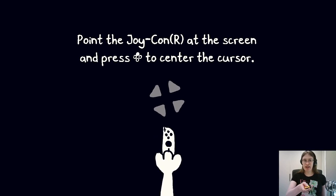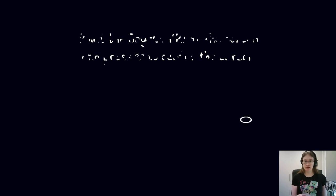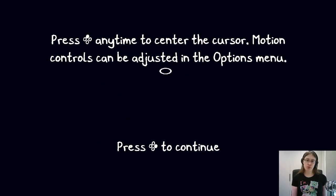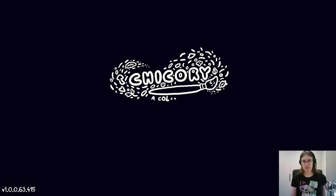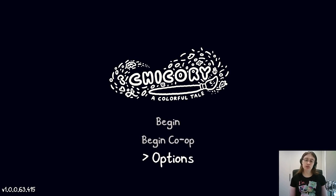This version is going to calibrate my Joy-Con so I can point it to the right spot on the screen. You just press the X button to reset it to the middle whenever you want. And now we get a title screen. We're going to go into the options first, partly to show what's new on the Switch version, and partly to let you know which options I'll be using in this playthrough.